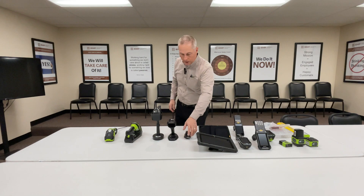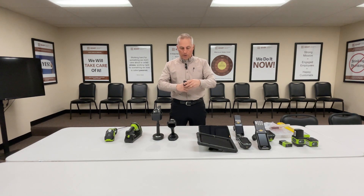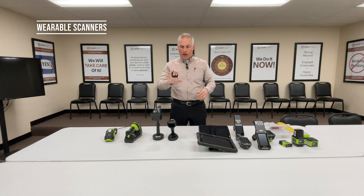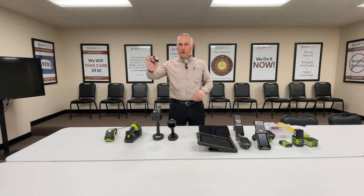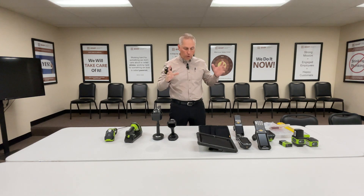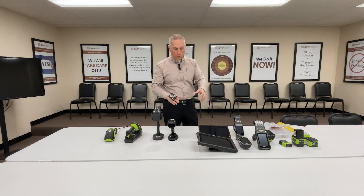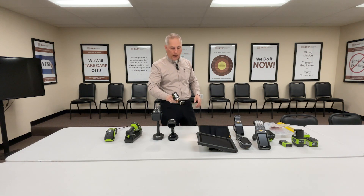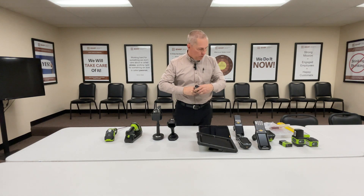Moving on, there are some applications where a wearable scanner is the right solution. These are ambidextrous — you can switch them around to trigger with your left or right hand. If you need both hands to do your work but need to frequently scan, a wearable scanner might be the answer.